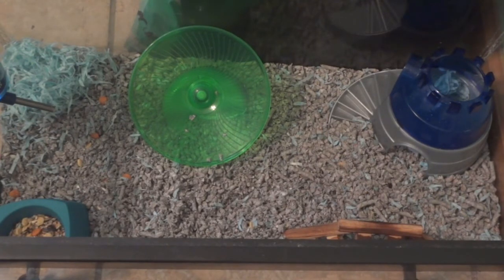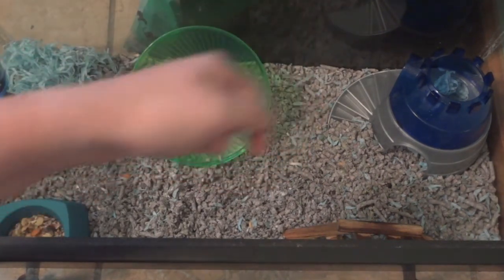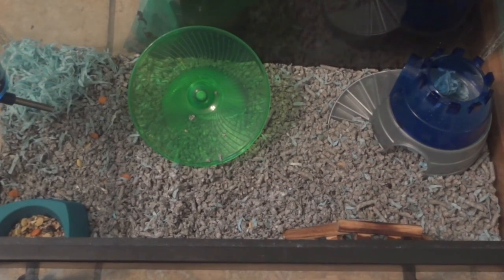That's it for this review of the Vitacraft bedding. I do recommend it — I would recommend going out and trying it if you haven't already. If you have tried it, leave a comment below to let me and everyone else know how you liked it, since this is just my opinion. Make sure to leave a thumbs up if you liked the video, subscribe if you haven't already, and I'll see you next time.